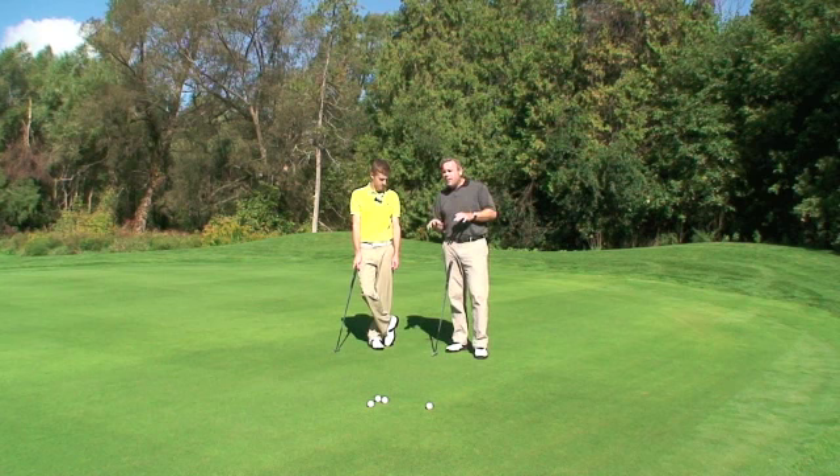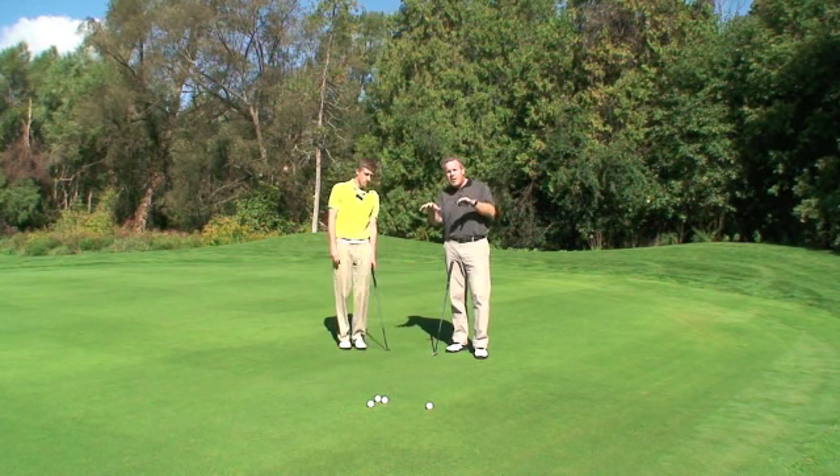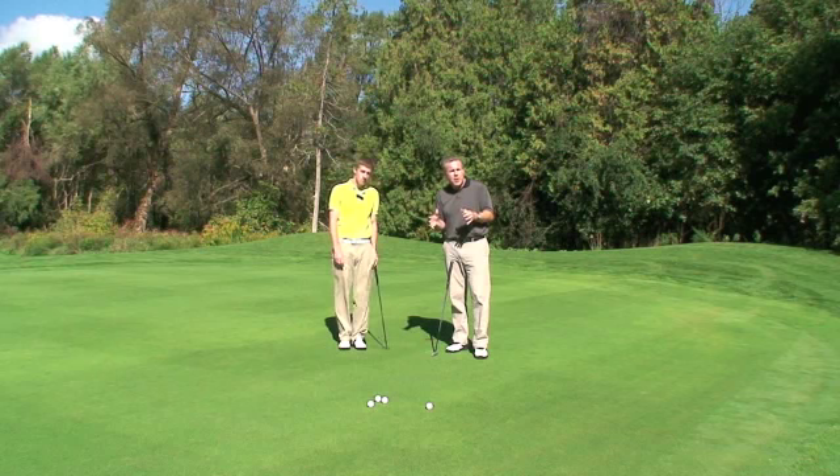Now we're going to talk about today — we're going to do three segments on putting. So I'm going to redo the putting video, and the first segment we're going to talk about is alignment.